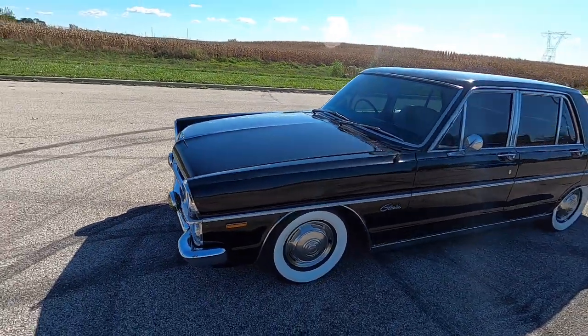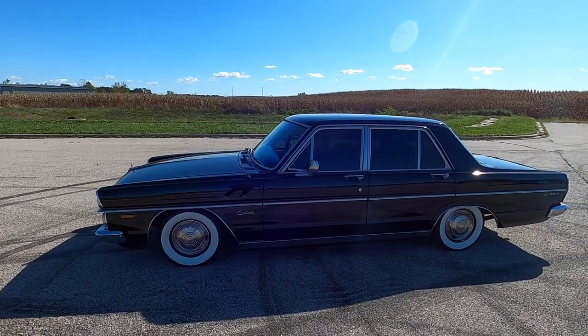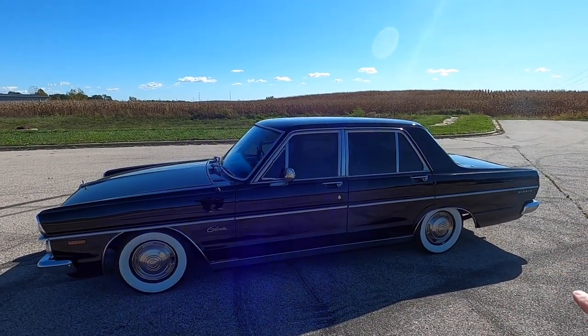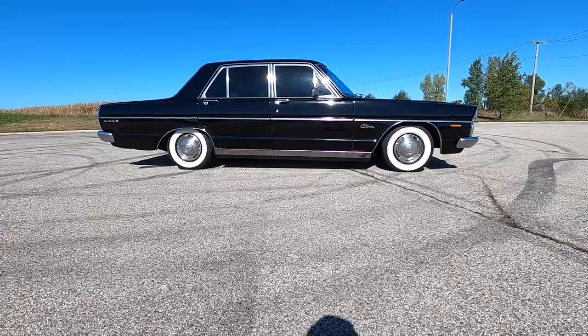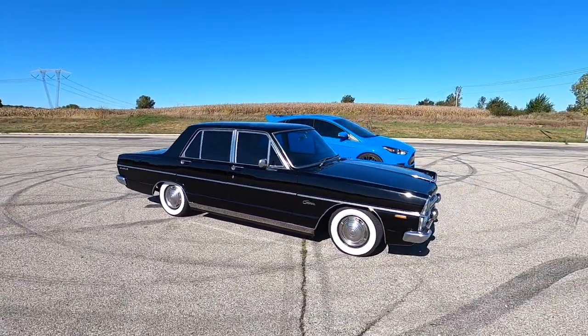Coming around to the side, I thought about parking my RS beside this because online it looked like a pretty big vehicle, but it's really not. The whole length is about 186 inches if I remember correctly. It looks like a really big car, but as soon as you get up close it's not much bigger than my Focus RS.